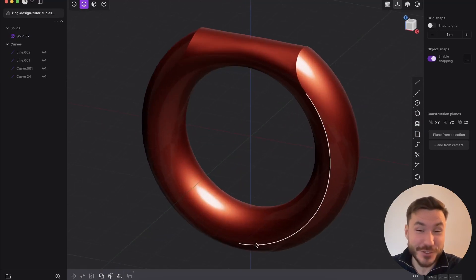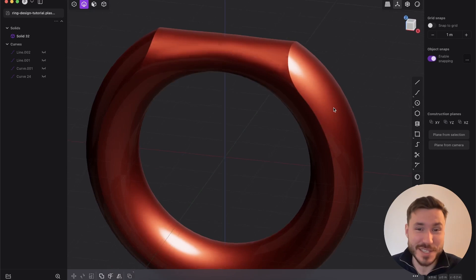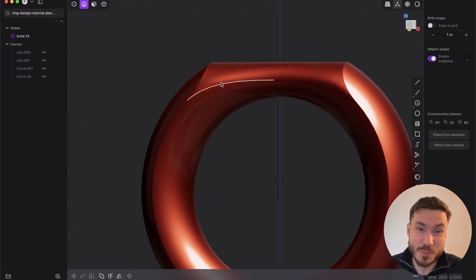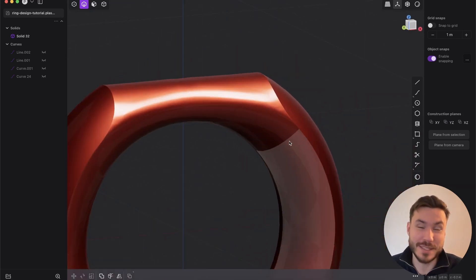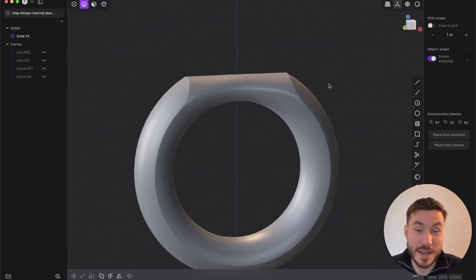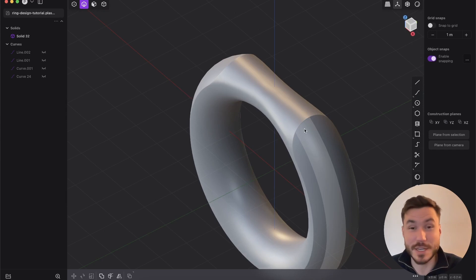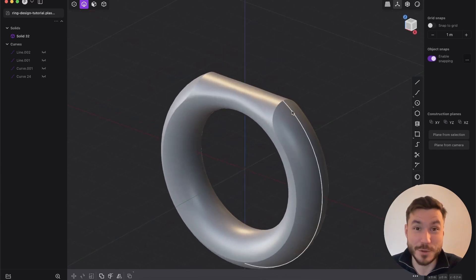Hey everyone! In this tutorial you will learn how to create a very interesting shape with spherical smooth shapes, but at the same time having very sharp details. You will learn powerful techniques which you can use in your own projects.